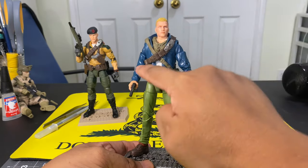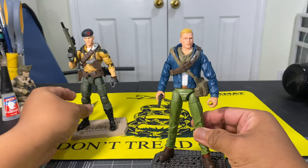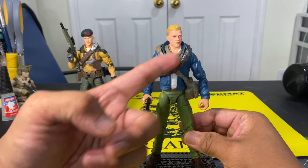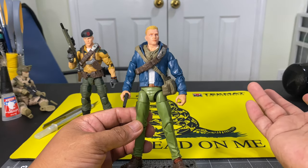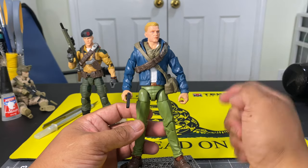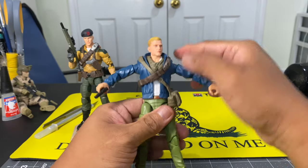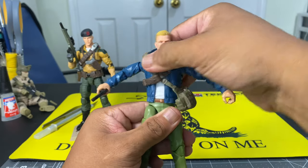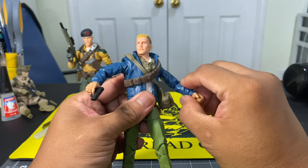So, trademark bandolier here — but we could take off that bandolier if I wish to. I just placed that on to really mark this figure as Duke. So even with the bag and that bandolier crisscross, we still have great articulation points for this action figure, so nothing is really lost.